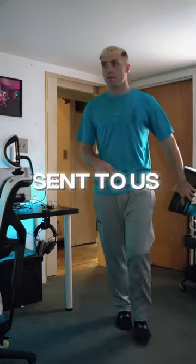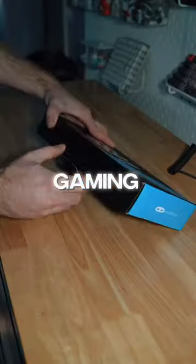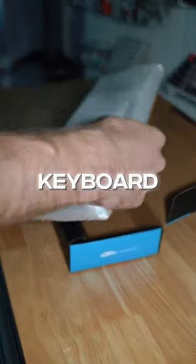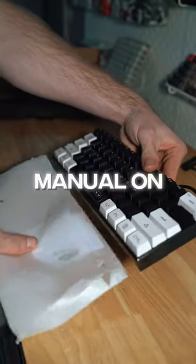Today we got a keyboard sent to us from Meiji, and this is their 60% gaming keyboard called the TS-91. After opening up the box, you're greeted with the keyboard itself and the instruction manual on the inside of it.